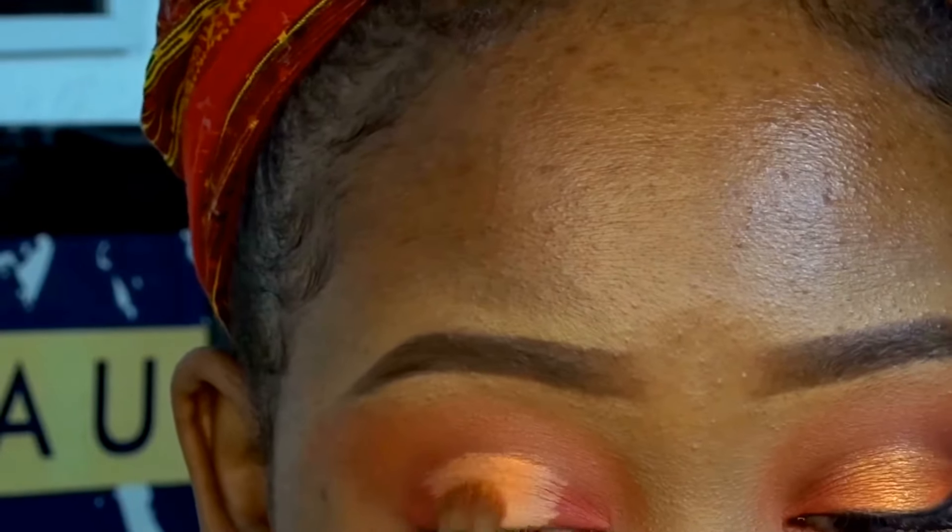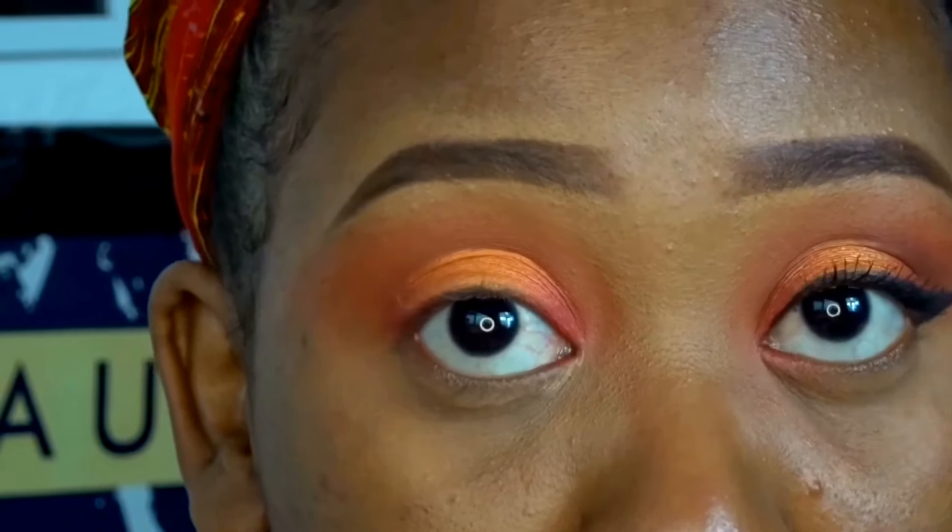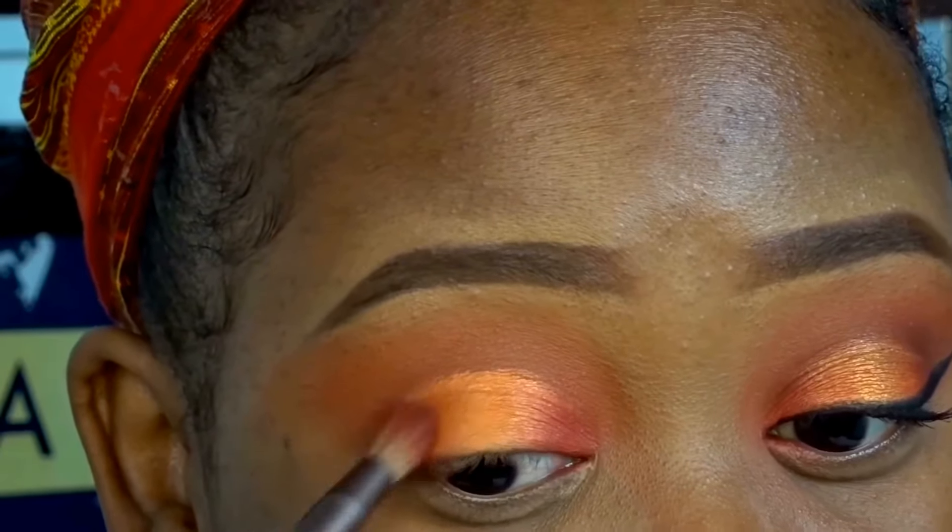We're just going to pack Sauce right at the center on top of the concealer, making sure we blend it in with the Ruby on the sides but making sure it still stands out. Because I went a bit too far out I had to go back into Ruby and make sure I placed it back where it should be, and that the colors are blending in just right.